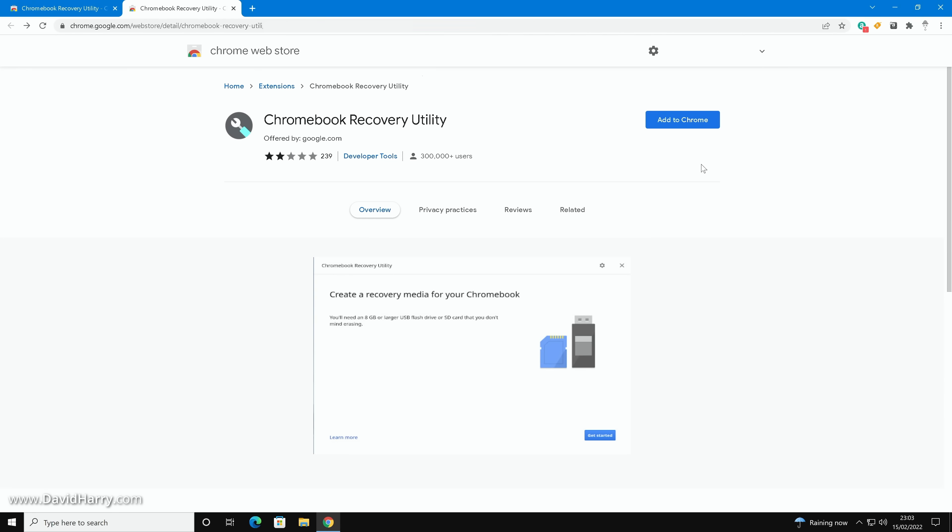So what we need to do in order to prepare a USB flash drive with Google Chrome OS Flex on it is to do it via the Chrome browser. This is currently the only way that you can actually prepare one of these USB flash drives.